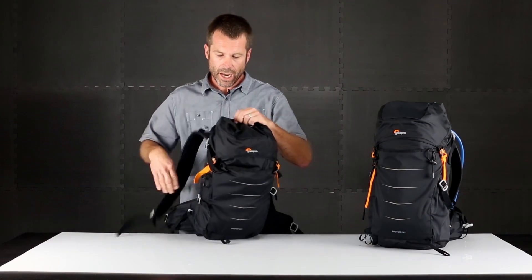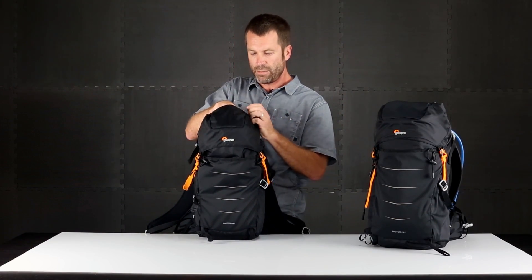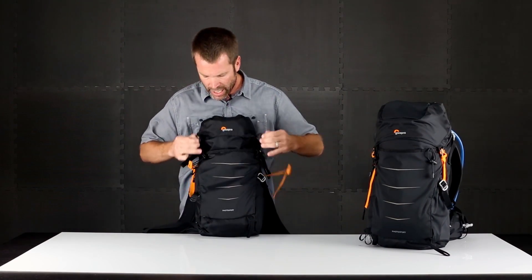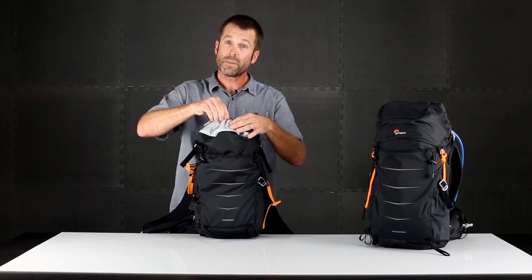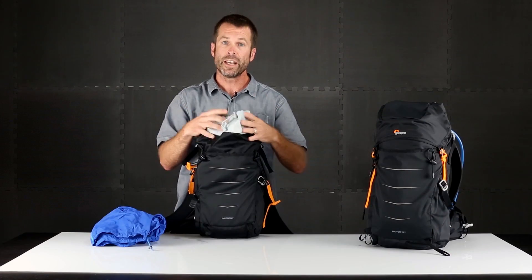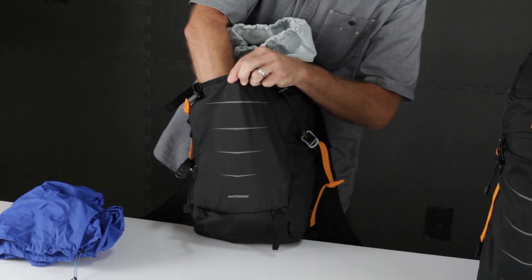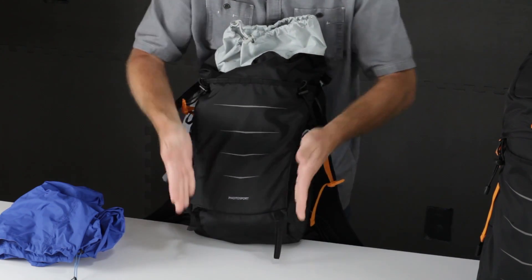Up top you have a protective cap and a convenient pocket with a key leash. I can release the side straps and now have the big volume stuff sack top compartment, which is great for spare jackets and all the other gear that you need to bring with you. There's also a big roomy front slash pocket and trekking pole attachments on the side.